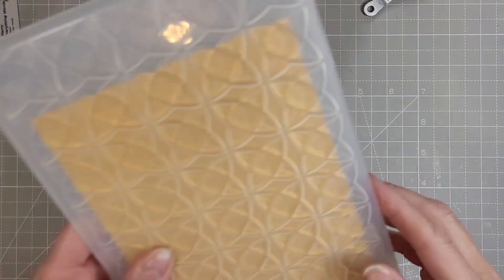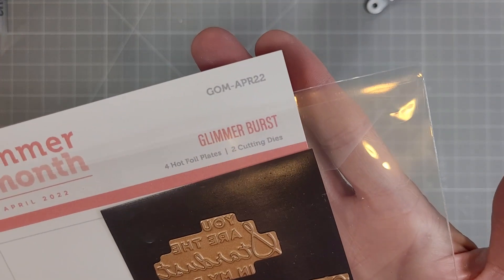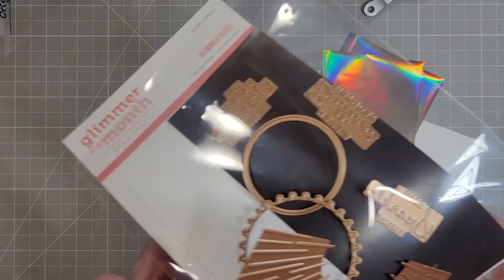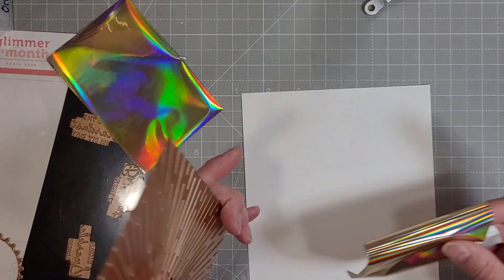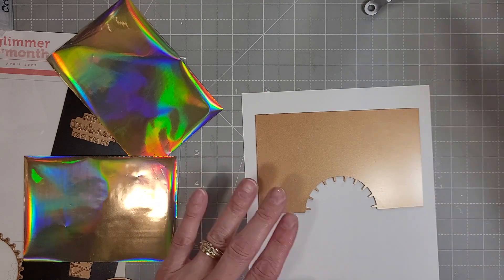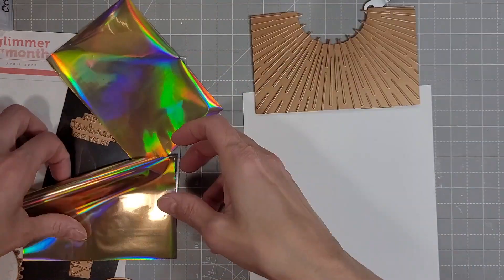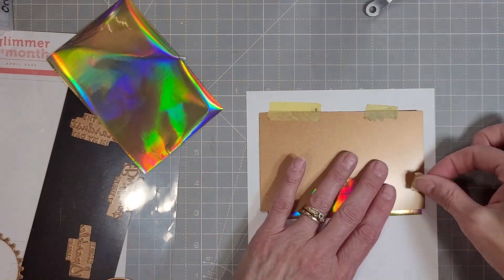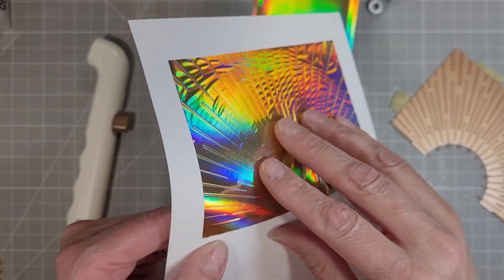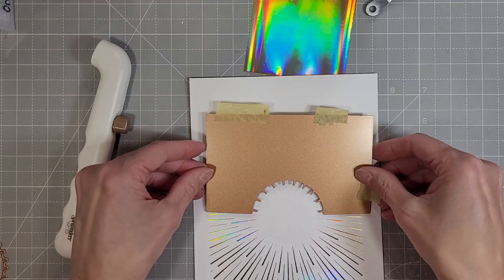Now we're using the Origami Folds embossing folder and I'm making sure to line up this shimmery gold cardstock panel with the design so that it's not wonky. I love this design — I had chosen it for the roundedness but it's kind of got a Celtic feel. Next we're pulling out the Glimmer Burst Glimmer Foil kit again — I use it all the time, it's so perfect. We're going to use the hinge method to foil onto this large piece of cardstock, which is a little bigger than a half sheet.